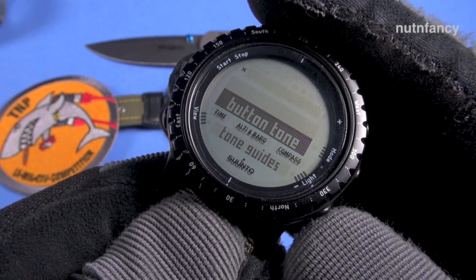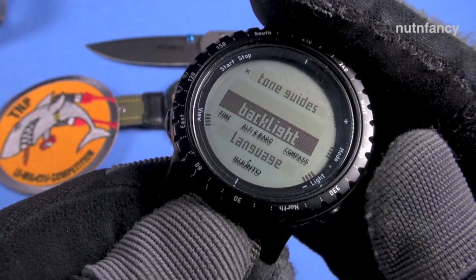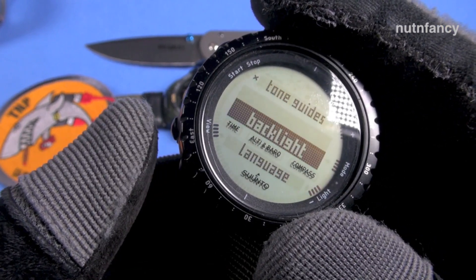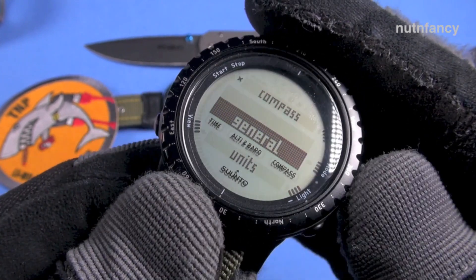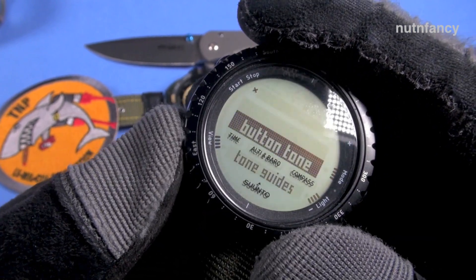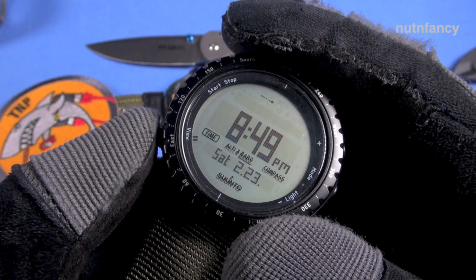Here are your general settings: button tone — I have it off — tone guides, backlight. I have it set to any button. Language is set here. And that's it. Press this button multiple times to get back to time.